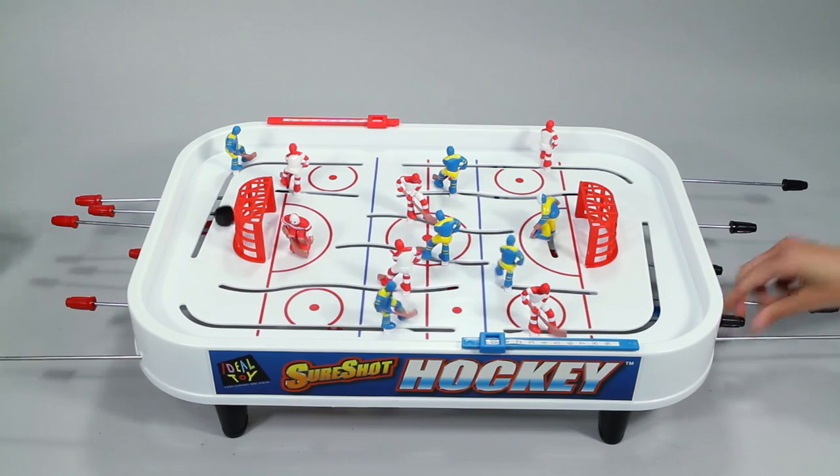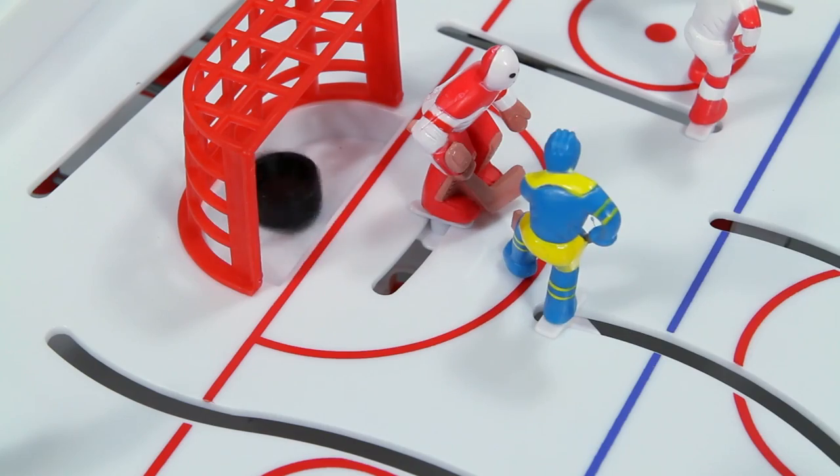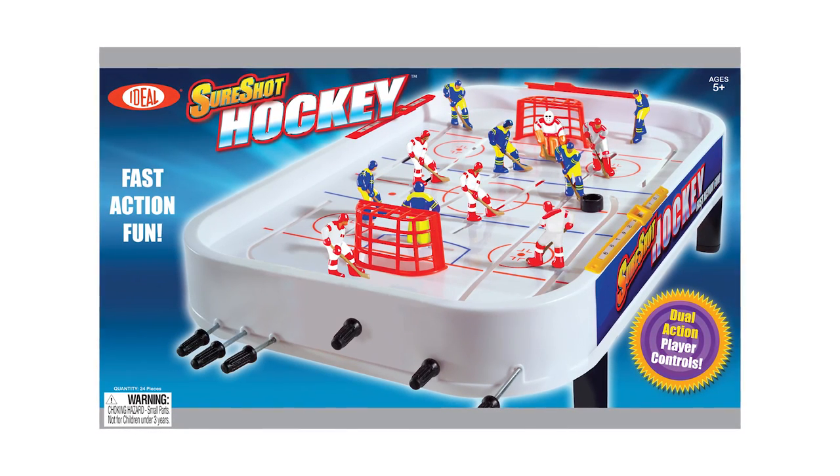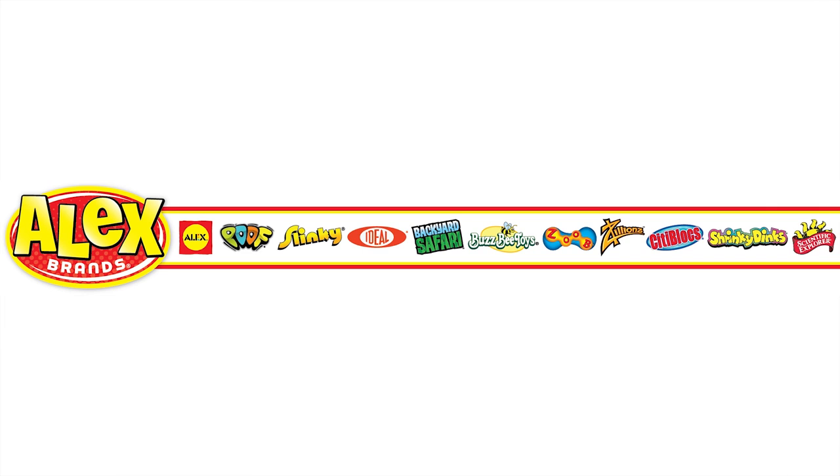Grab a friend, grab a handle, and start playing. Ideal's SureShot Hockey is recommended for ages 5 and older. Ideal is a member of the Alex Brands family.